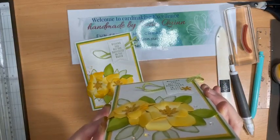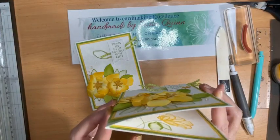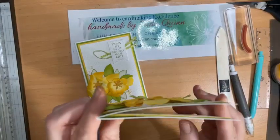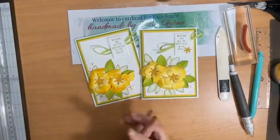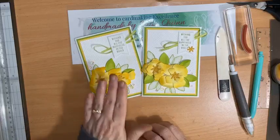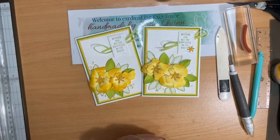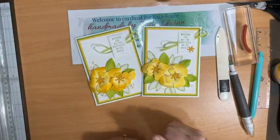It is probably a card that you would give in person to somebody because they are a little bit chunky to post, but you probably could if you squished them down a bit more. Thank you so much for joining me — I really hope you enjoyed it. Bye-bye now, see you next time!